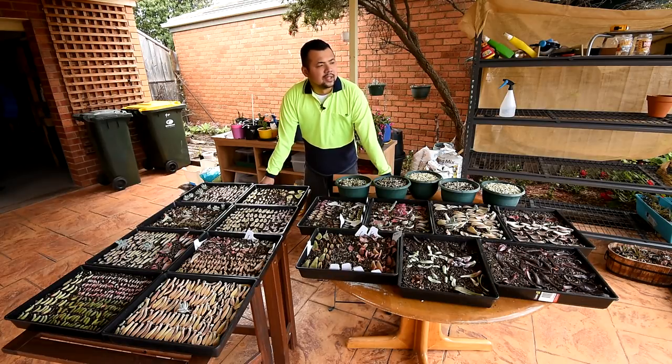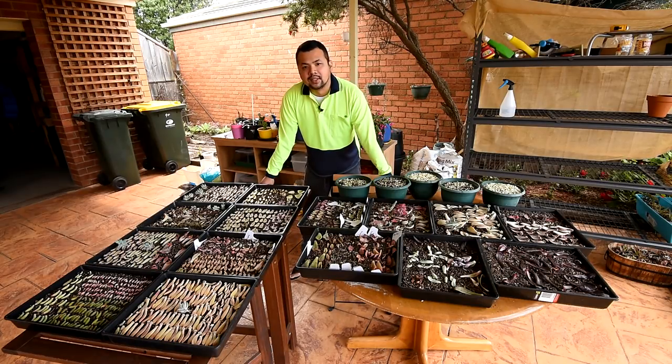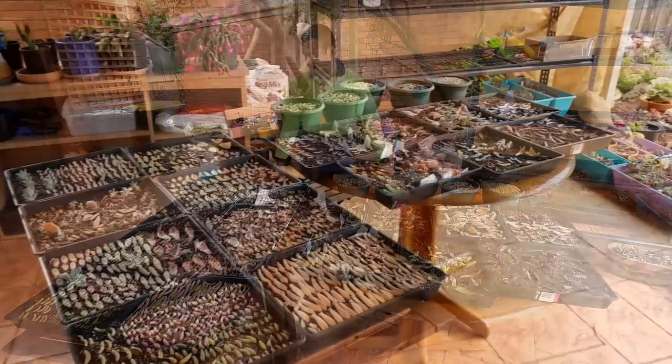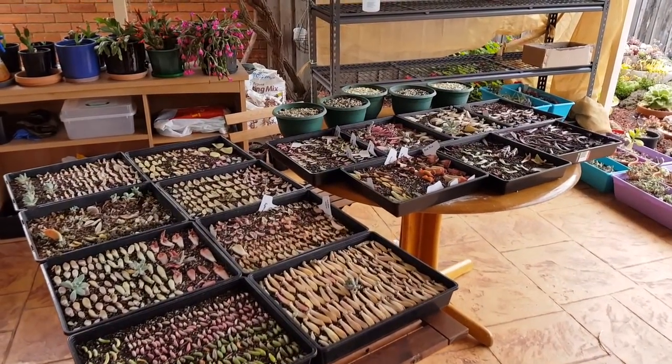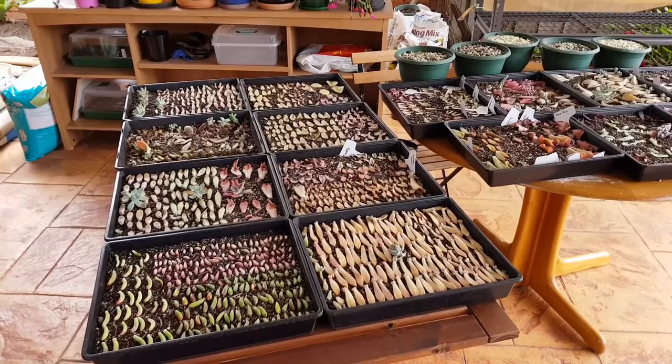Today is a nice day to review all of my propagations. In front of me are all of my leaf propagations, and that's not even covering the head cuttings and the ones I've tried from seeds. Every single tray you can see on this table is from my second batch of propagations, which I did around mid-September — about a month and a half ago. I'll give you a better look at each tray, though we'll go through them quickly and pause on the notable ones.